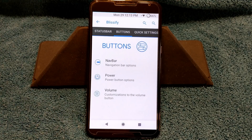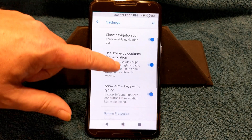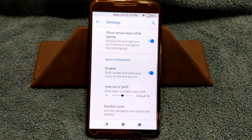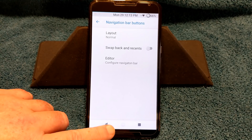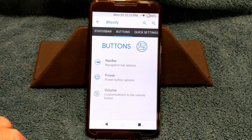Going back into Blissify, swipe back over to buttons, under nav bar. You also have show arrow keys while typing — I like that feature and I run with it. They do have burn-in protection and I am running that. You can change the default settings if you want. You also have your nav bar tuner if you want to go in there and swap stuff around, right to left or left to right.